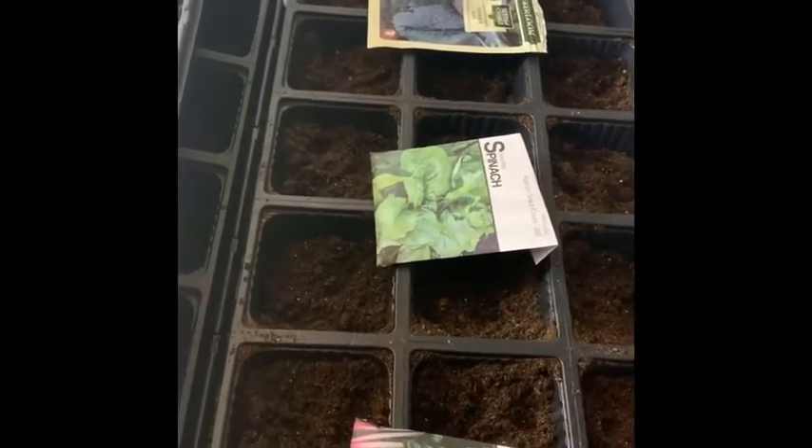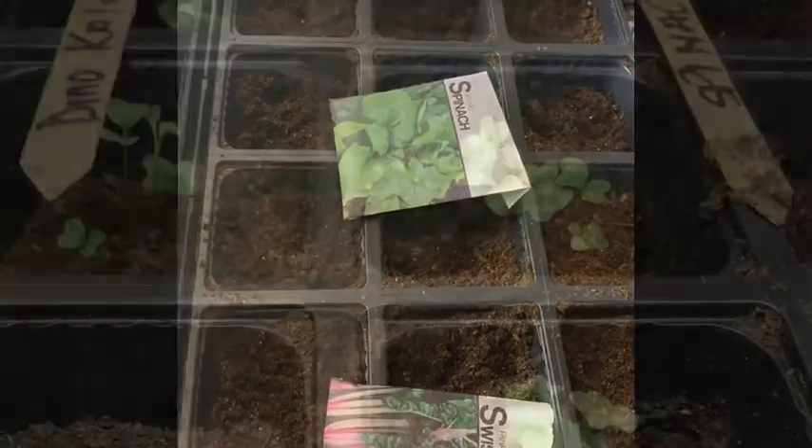And again, these are the cooler crops, so they'll be able to withstand — maybe do a little bit of covering at night if the temperatures drop. But you'll be all set to start those cool crops.